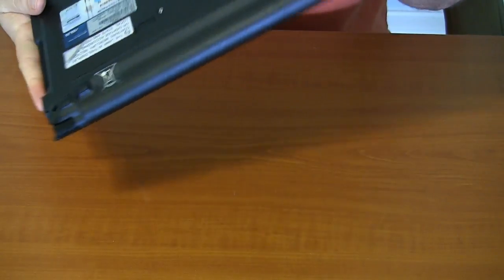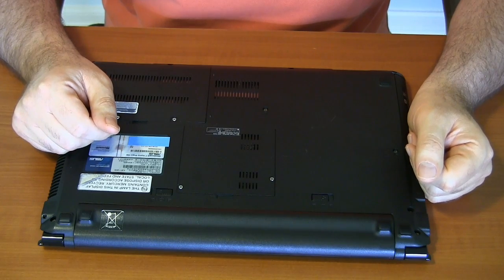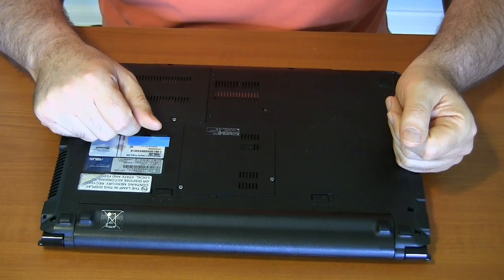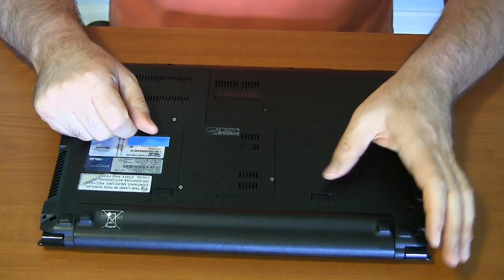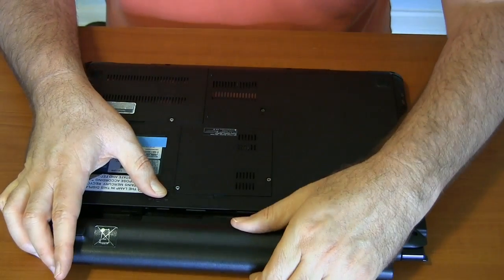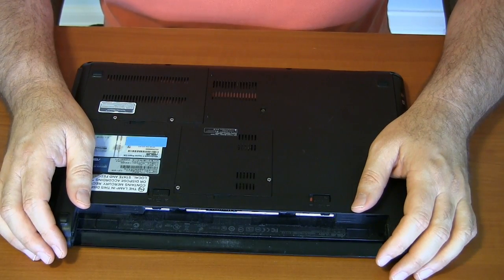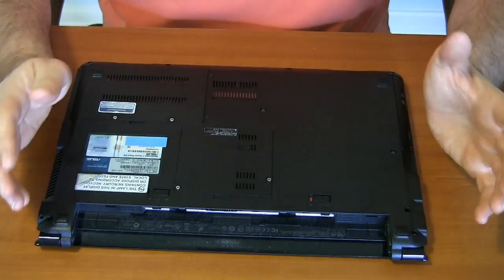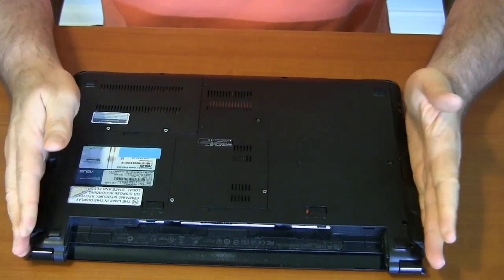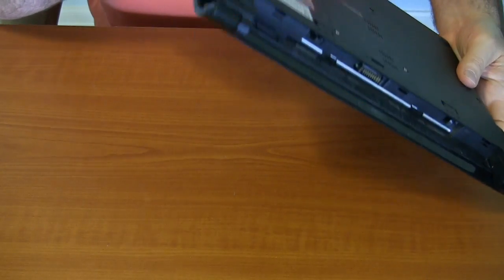About laptops and computers in general — when you're going to work on an internal component, you want to make sure you've removed any source of power. For a desktop, just pull the power cord out. For a laptop, there's a battery, so you have an additional source of energy to remove to make sure you don't short-circuit something. You also want to make sure you're not carrying any static charge, especially if humidity happens to be particularly low. Touch something metal on the system itself — the screws or the outside of the heat sink — without touching an internal component.